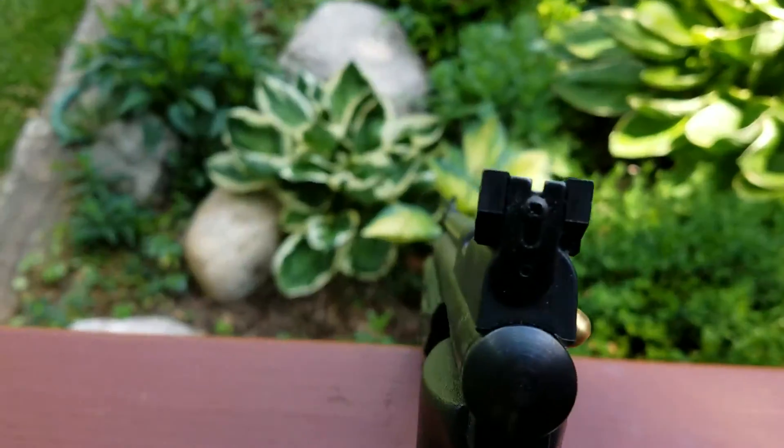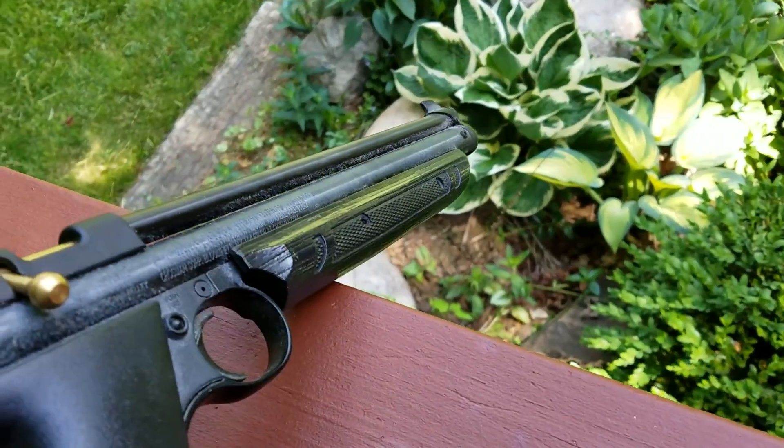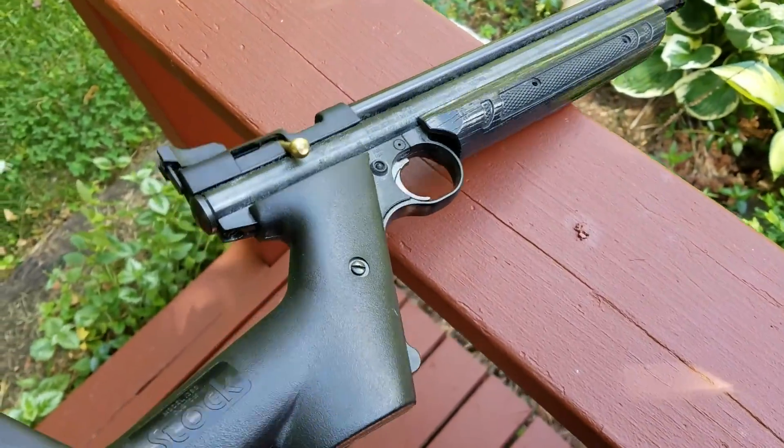It's just standard iron sights, as you can see. You could put a scope on there, but honestly it wouldn't be worth it. Most of your shooting will be at 20 yards or less.